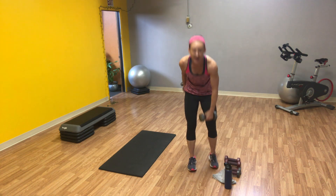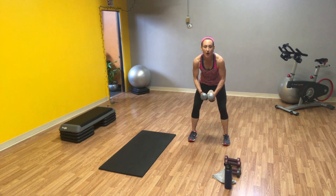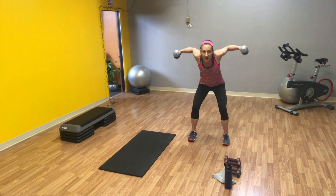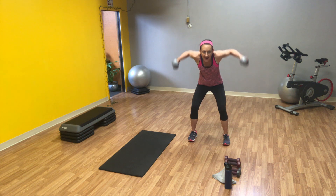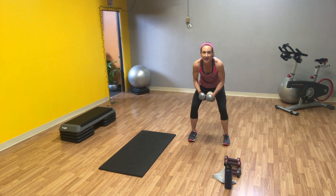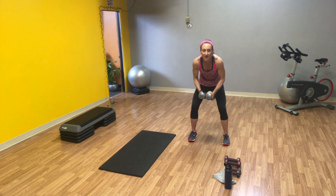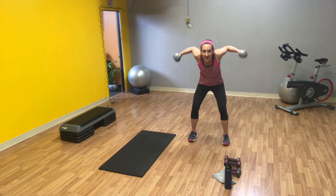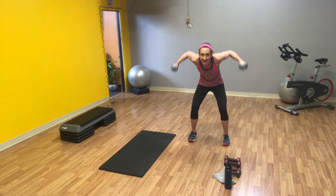Grab your other weight. We're back to those standing reverse flies. Butt out, lower back flat and protected. Big squeezes here. Ready? Squeezing your shoulder blades. Ten, ten more. Squeeze. And ten.